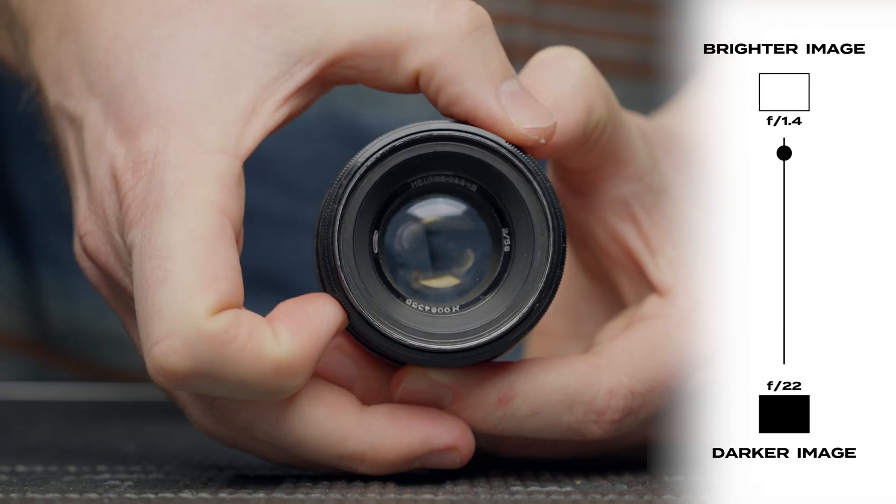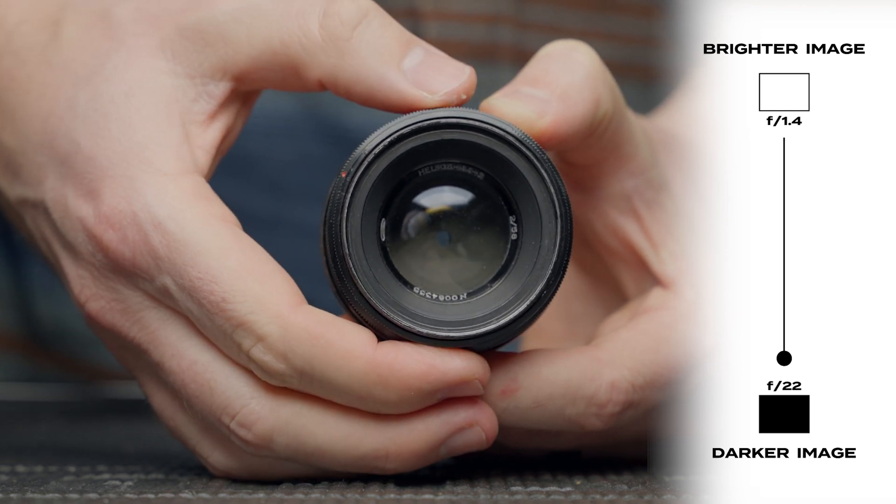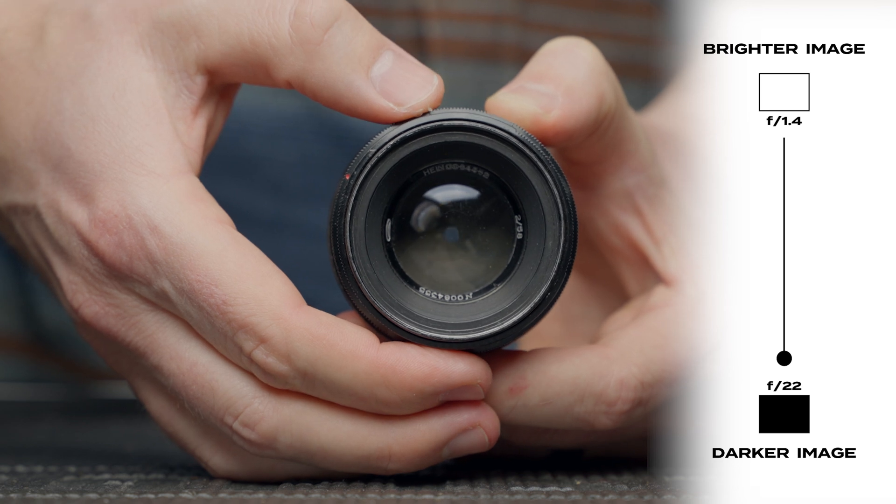Aperture is actually controlled by the lens and relates to the amount of light being let through your lens. Your lens has blades inside that open and close to let in more or less light. The size of the hole that those blades produce is your aperture. When your aperture is wide open, it lets in more light to your camera, making your images brighter. And when it's closed down, it lets in less light, making your images darker.